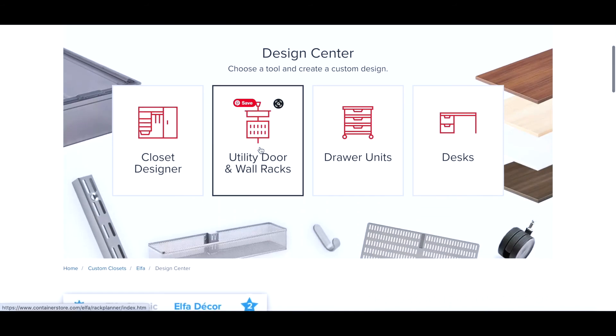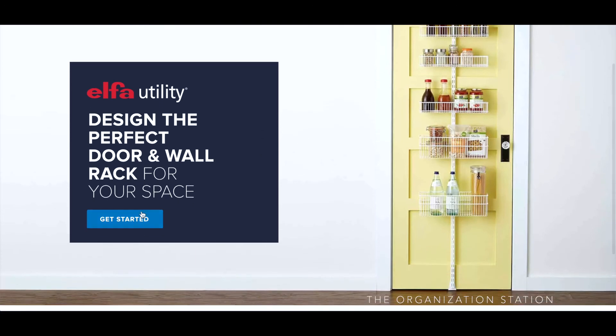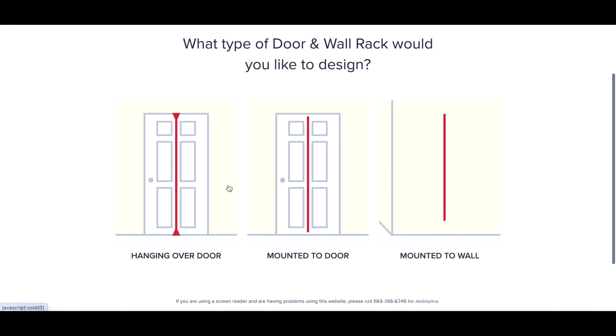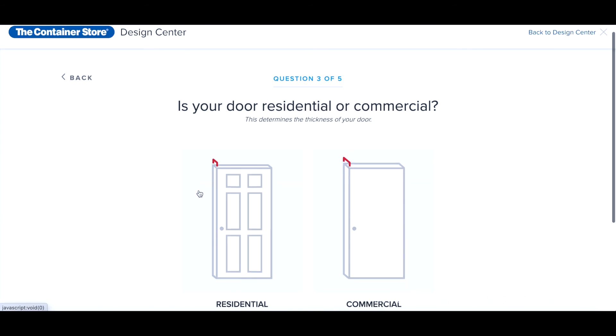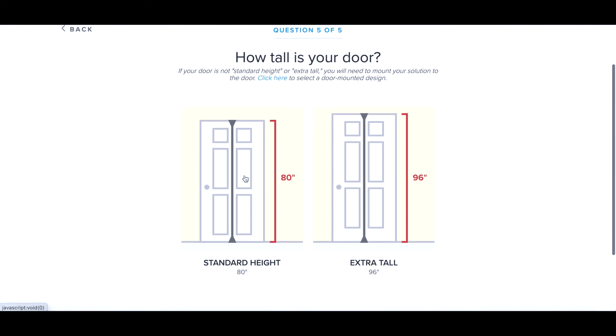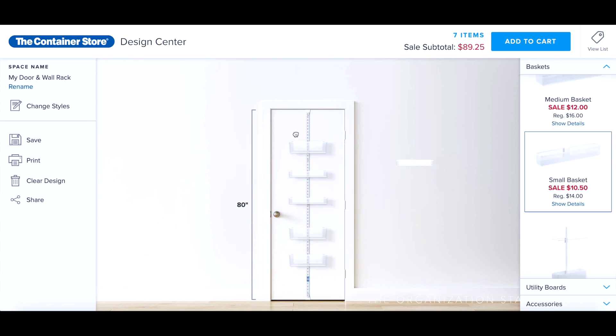First, I used their online program to design the door. It's very user-friendly and will walk you through a few questions, such as whether the door is residential or commercial, what component style you prefer — I chose the white mesh — what type of door rack you'd like to design — I chose hanging over the door — and lastly, how wide and tall the door is. Next, you look through all the options and add whichever baskets and accessories suit your space.